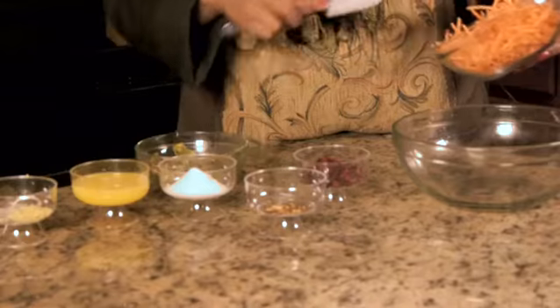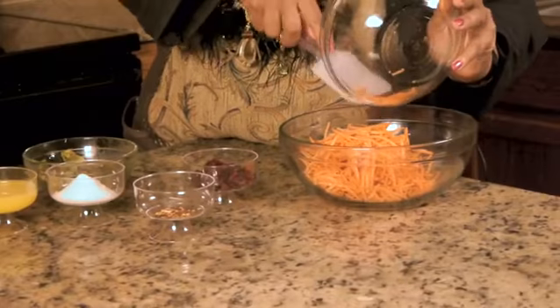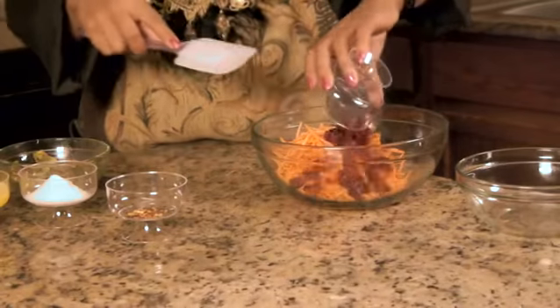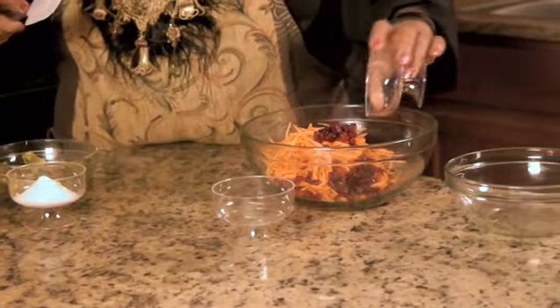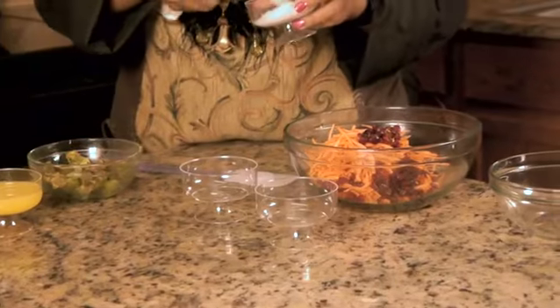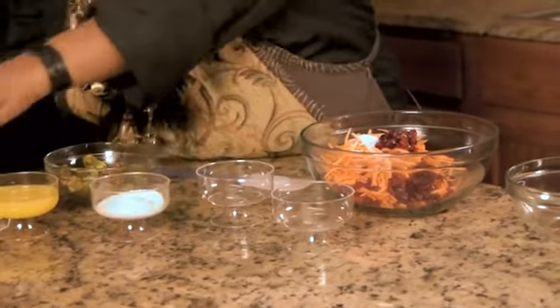So next we're going to add everything in. We'll start with the carrots, then the cranberries, next the red pepper flakes, I'm going to do a teaspoon of salt, then the ginger.